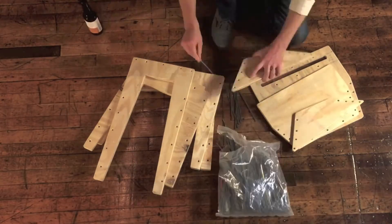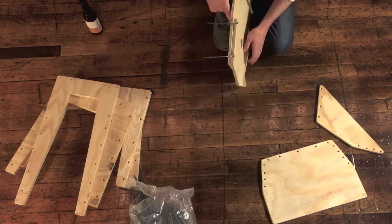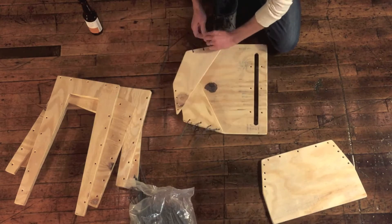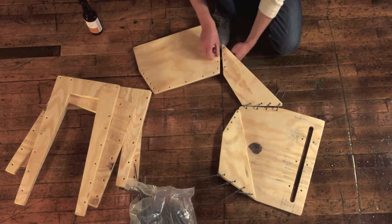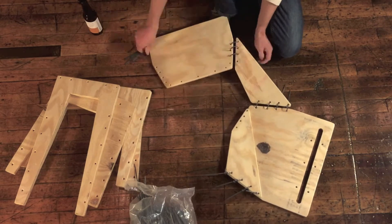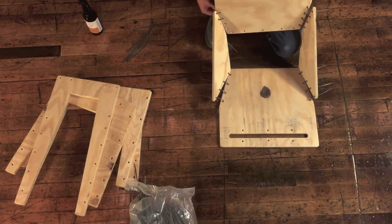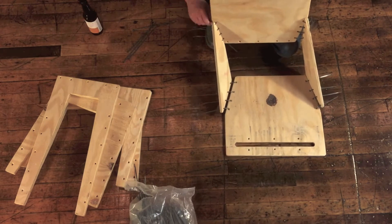Now for the assembly, I start with the seat shell. Notice I'm keeping the zip ties pretty loose at this point so I can retain some flexibility in the system. Attaching the back, then kind of pulling the back around. I tighten up all the zip ties sequentially.